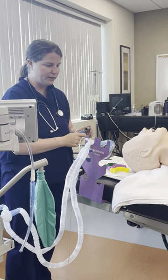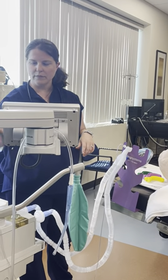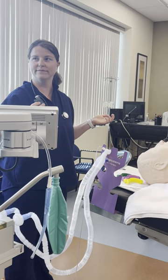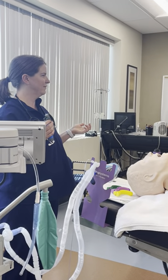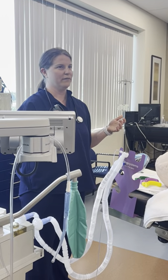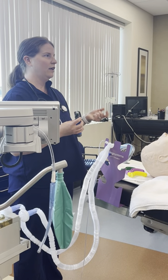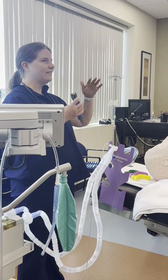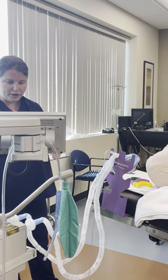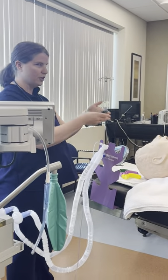There is a difference in blade placement. The tip of the MAC blade goes into the vallecula — that's the space between the epiglottis and the base of the tongue. So if your MAC blade is placed appropriately in somebody's mouth, you will still see the epiglottis hanging, kind of like a curtain, in front of your view of the cords. With the Miller blade — the straight blade — you lift the epiglottis, so there's no epiglottis in the way and you should just see the cords.